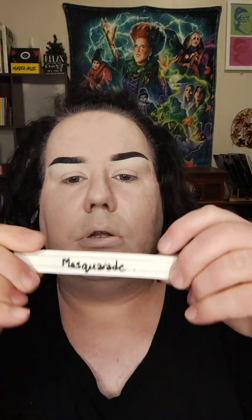Hi everyone and welcome back. We are back for another episode of Playing With My Old Makeup. Every single week I pull out a palette from this mug here and then do a look with that. So let's pull out this week's — Masquerade.